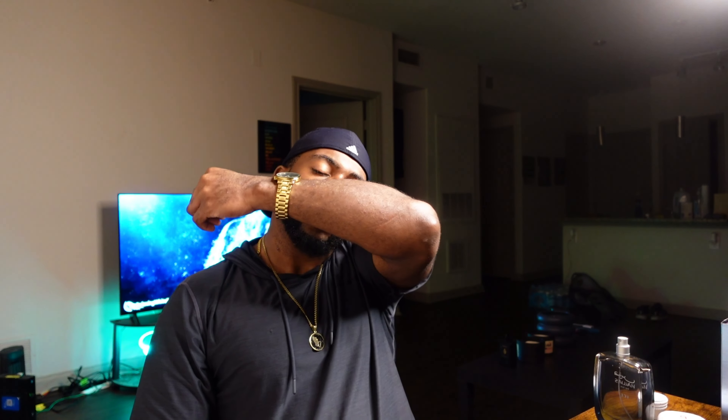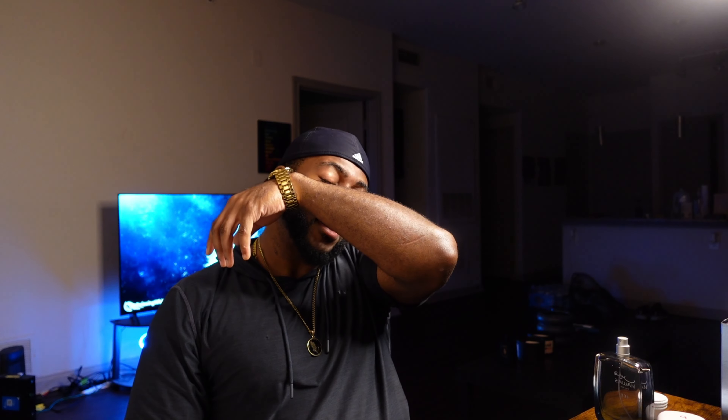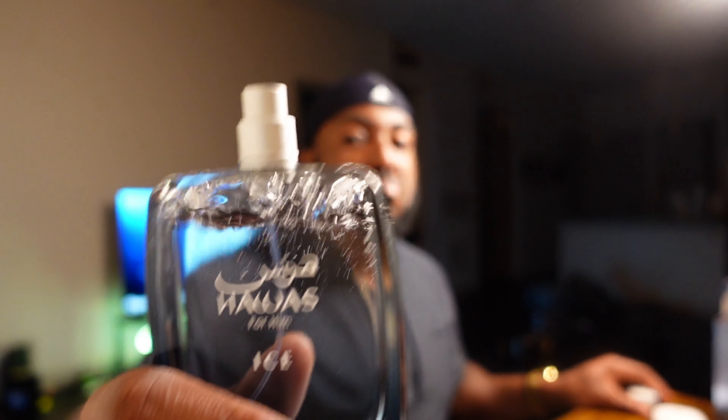All right, been a while. I wore the Habas — I still like Habas. I'll tell you this though: Habas Ice, I think they might have a winner here.